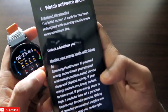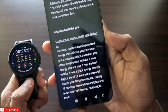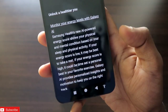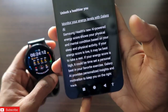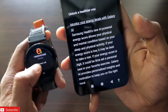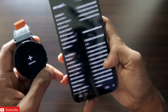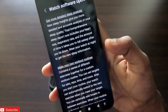Galaxy AI features have been introduced with One UI 6. You can monitor your energy levels — the energy score is based on activities you do throughout the day. With your favorite exercises, you also get more enhanced insights on your workouts. I haven't used the watch much since the update, so I haven't received my energy score yet, but I will get it once I use the watch for a considerable amount of time.